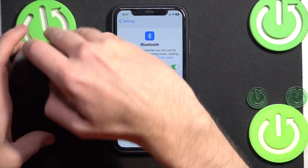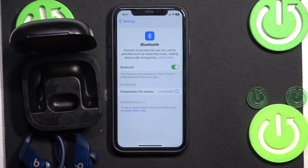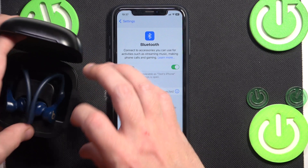Now open the charging case, remove your headphones, and test them — maybe it's already fixed. But if it isn't, we should do a hard reset. So put your headphones back into the charging case, and after that press and hold the connection button.